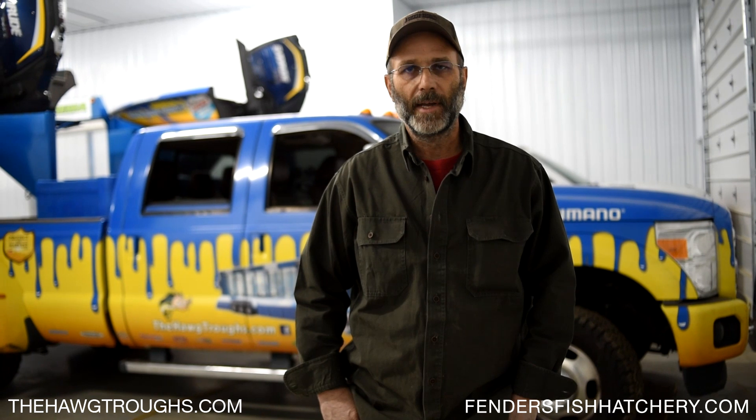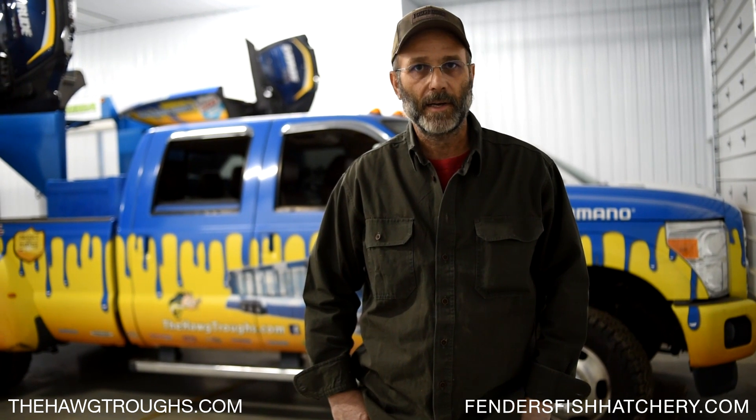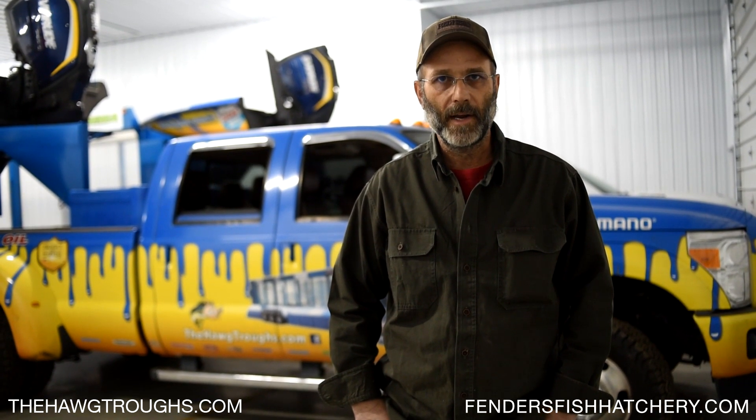Hello, my name is Steve Fender. I'm from Fender's Fish Hatchery, located here in Ohio. We've done a number of videos over the years that pertain to pond management, pond stocking, fish management, vegetation control, and aeration. This particular video, I want to talk about aeration.